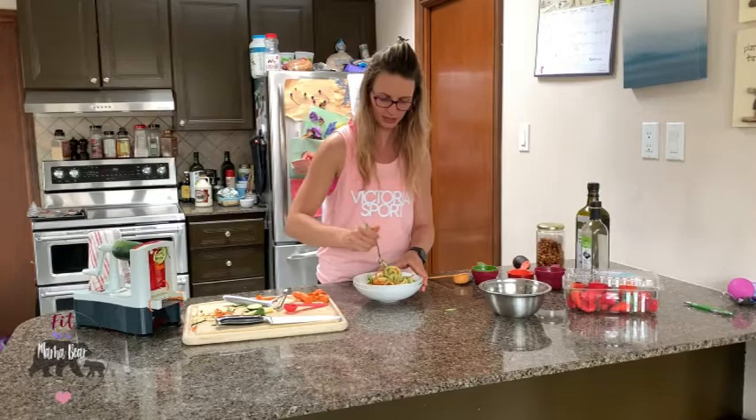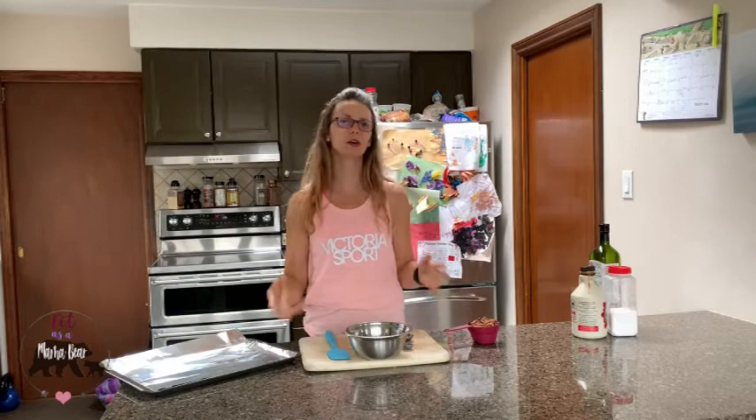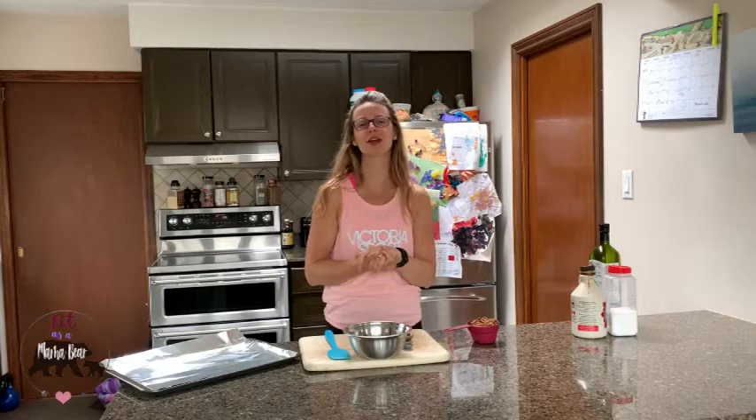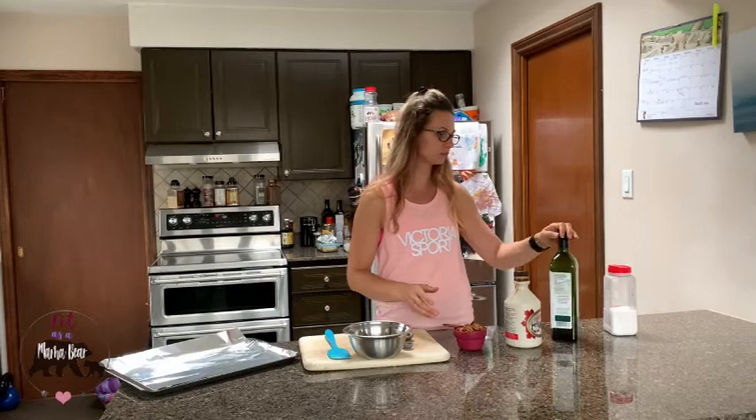Let the dressing sit for a couple of minutes to absorb while we get our pecans in the oven. We're going to make the candied pecans first — they are freakishly addictive because they're pecans covered in maple syrup. They also make really great salad toppers and are great to have on hand for extra crunch. Very simple ingredients: pecans, maple syrup, oil, and sea salt.